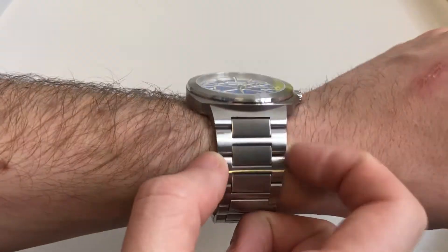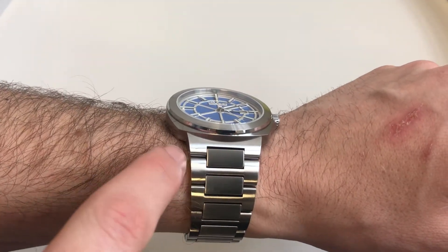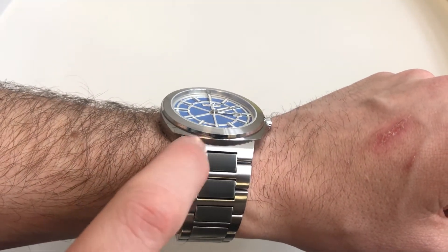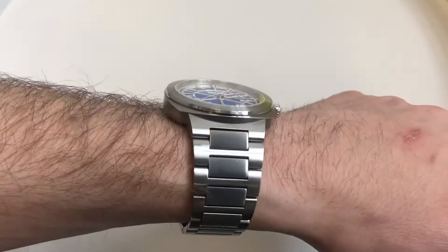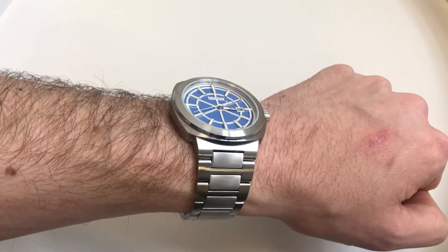The lugs are 26mm wide; however, it is a custom shape, so you couldn't actually put a standard 26mm strap on it — you'd have to cut out the little indent. We do have drilled-through lugs, but as mentioned, you wouldn't necessarily be able to use a stock leather strap without hacking away at it a little bit.